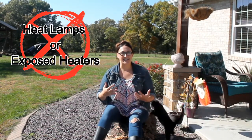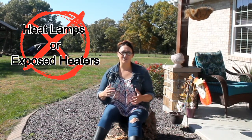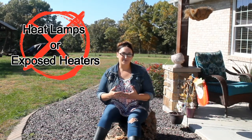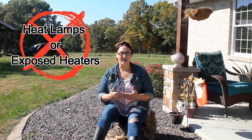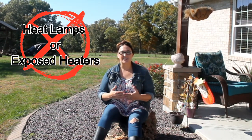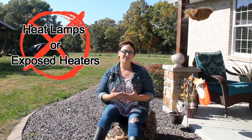Heating your chicken coop during the winter brings a lot of negative and positive attention. In this video I want to talk to you about the benefits and the drawbacks of heating and not heating your coop. First off we have to address the big elephant in the room. Using electric heaters and heat lamps in your coop can cause fires. A lot of people do it and a lot of people swear by it, but a lot of people are taking a risk every day by turning those on. So before you heat your coop with an electric heater or a heat lamp you really need to think twice, do some research, and find other alternative ways.